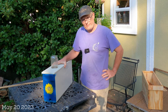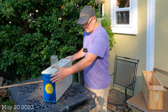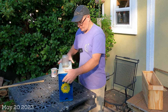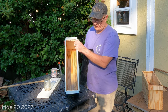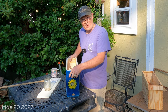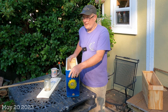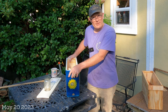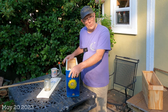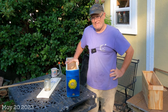Bees are kind of expensive these days, and I've been trying to sell nuc boxes that are a little bit smaller. I've established a pattern I like — this three-frame nucleus box works really well for getting small colonies going. It's not as strong as a five-frame nuke, but if you have a good strong one and a half frames of brood and one frame of food, this will get going during a flow very well. Here in zone 9a in Jacksonville I've successfully overwintered bees in these smaller nukes — put them close together so they can share warmth.